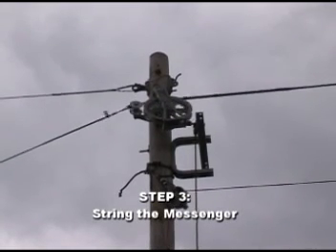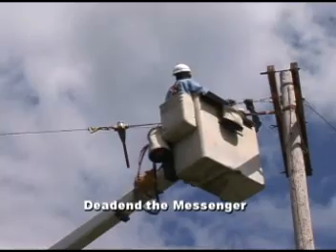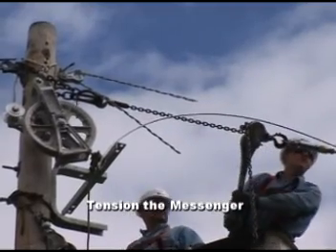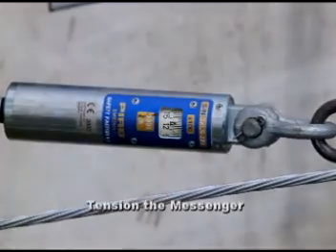Next, you'll dead-end the messenger at one end of the circuit, then go to the opposite end to tension the messenger according to Hendricks specifications.